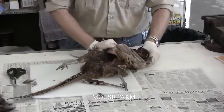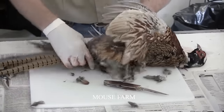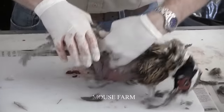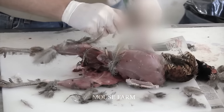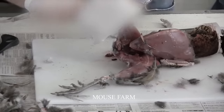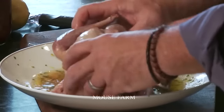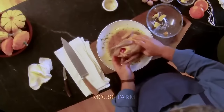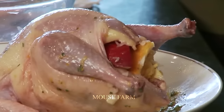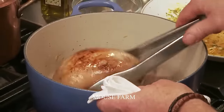Pheasant meat is a flavorful and nutritious choice that lends itself to a variety of culinary creations. It can be deep-fried to golden perfection and served with rice or noodles. Pheasant meat is considered an excellent source of protein, providing about 25 grams per 100 grams of meat. Compared to regular chicken, pheasant meat contains higher protein content but lower fat content.